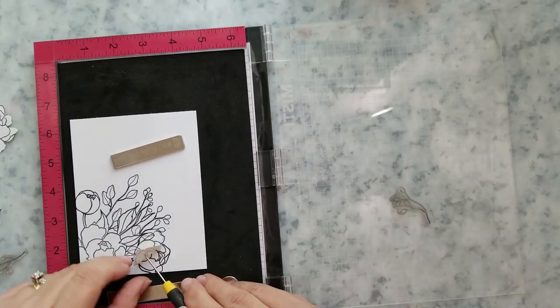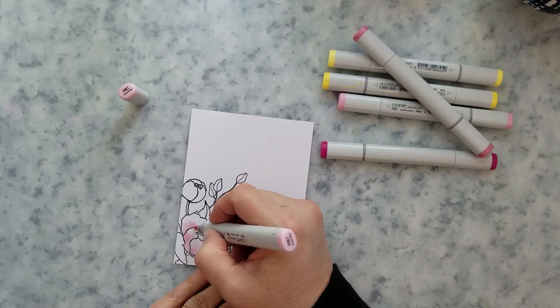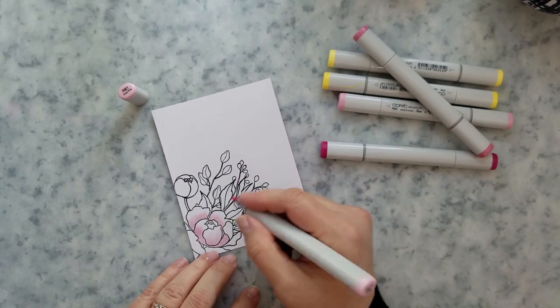That's my favorite part right there — the reveal. It's one of the things I love about masking. The fussy cutting? Yeah, not so much. But the masking? Yes.